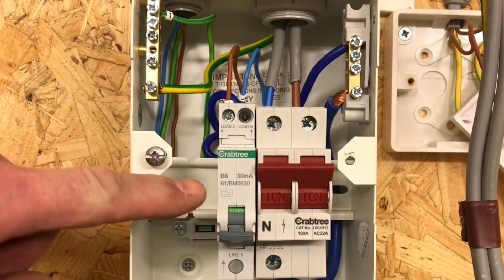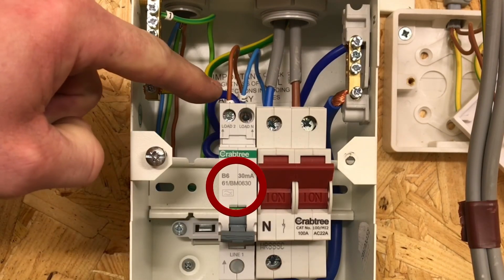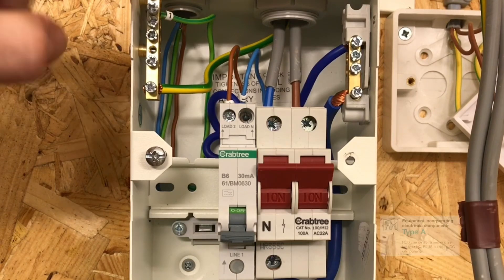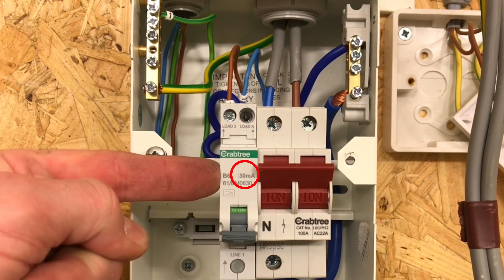We can also see there's an A-type RCD and we've identified the circuits with number one on the line, neutral, and circuit protective conductor for ease of installation and ease of identification during fault finding or removal of circuits. We now know all domestic lighting circuits, regardless of how the wiring system has been installed, need additional protection by an RCD rated at 30 milliamps or less.